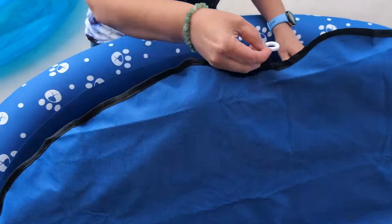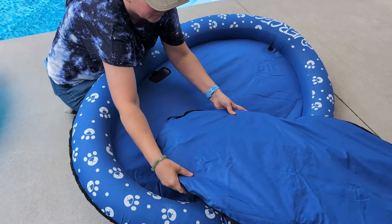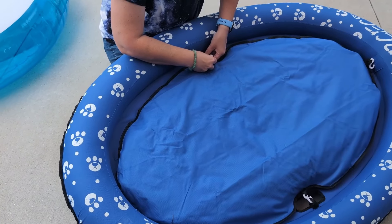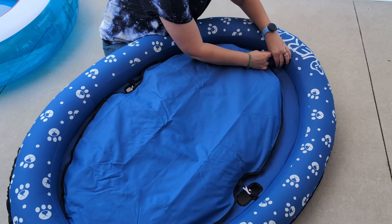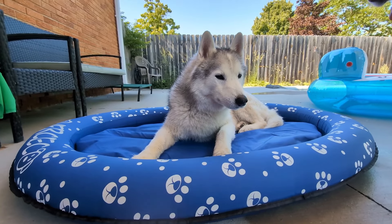With this float, you inflate the outer ring and then there's another inflatable part in the center that hooks in. This center part provides a little bit of extra flotation, but it also doubles as a cooling dog bed mat. You can put it inside the float or unhook it and take it out, which is really cool. Memphis really enjoyed the cooling dog bed part of it.